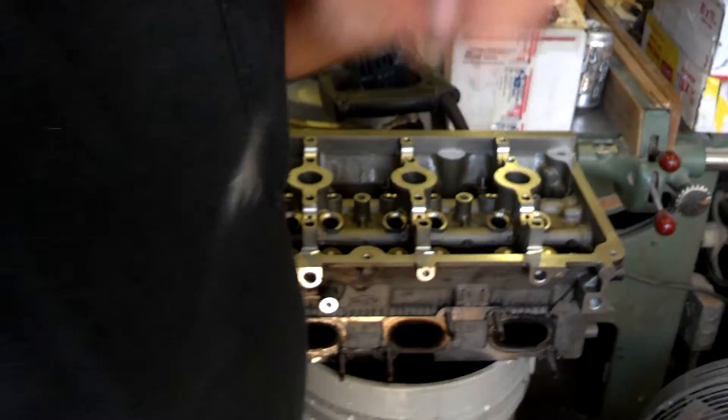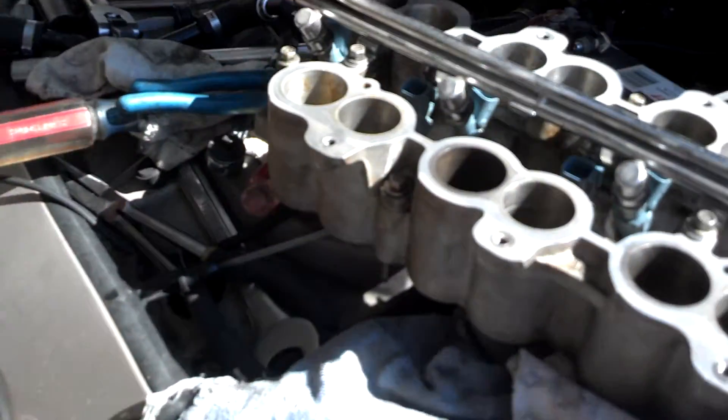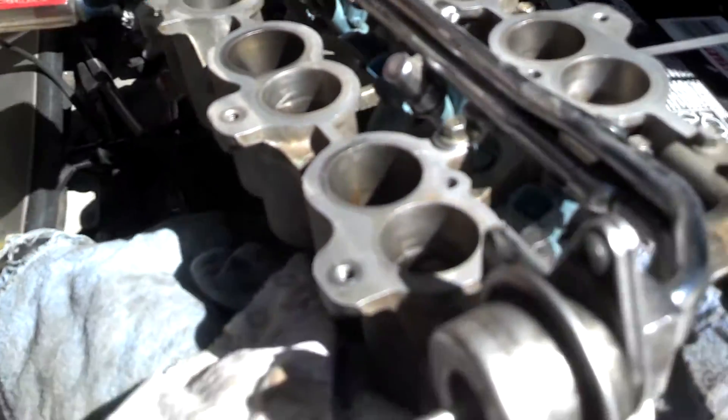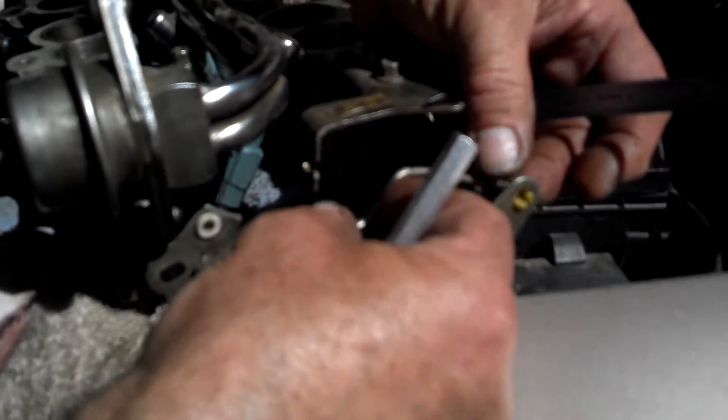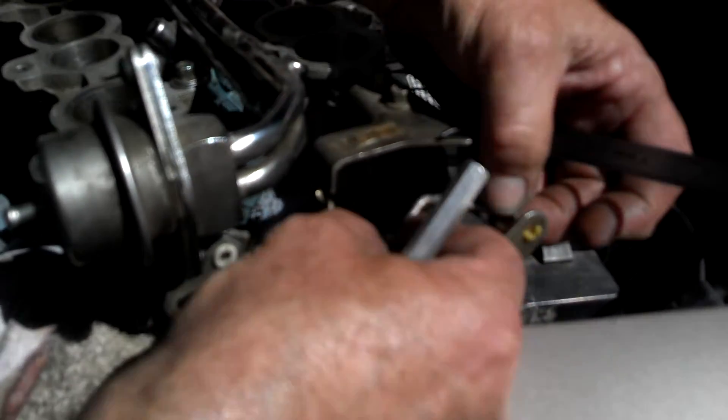So let's go back over to the intake. When the car came in, I noticed that this piece of linkage was missing. It connects the front butterfly to the rear butterfly, and it's missing.